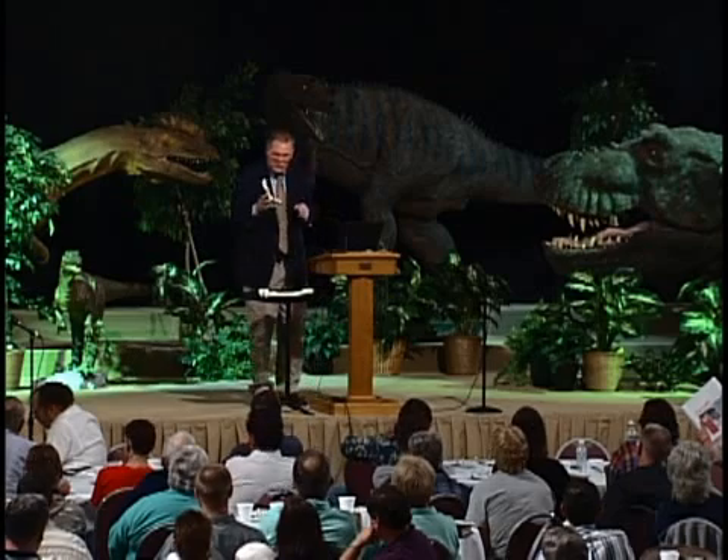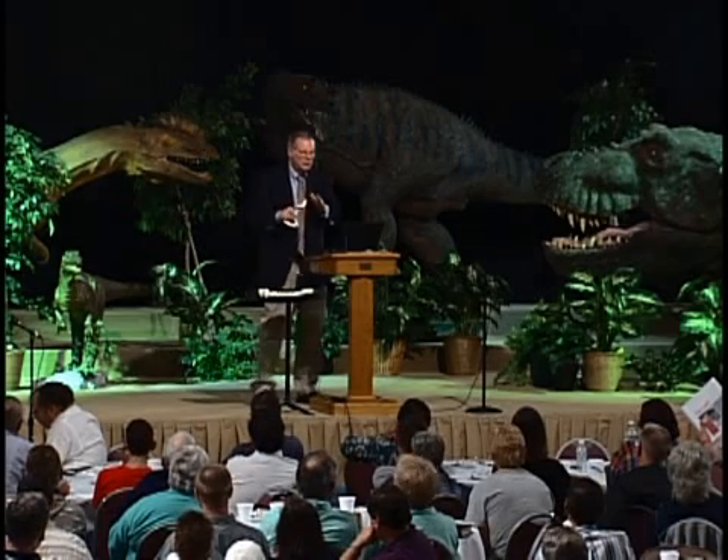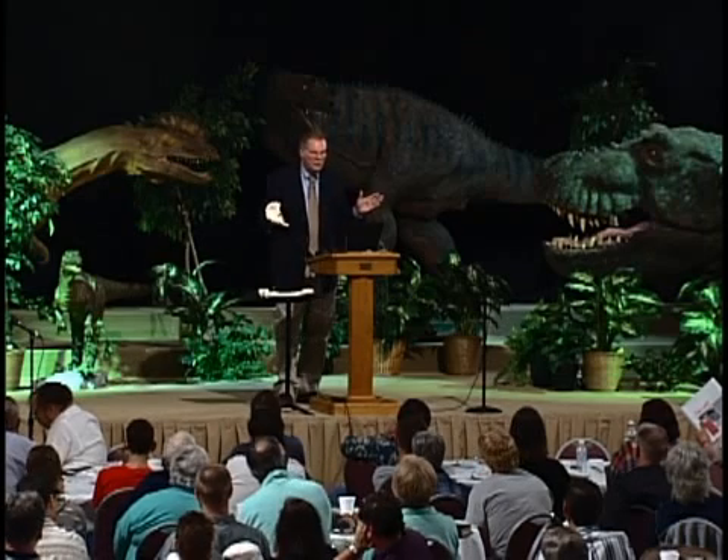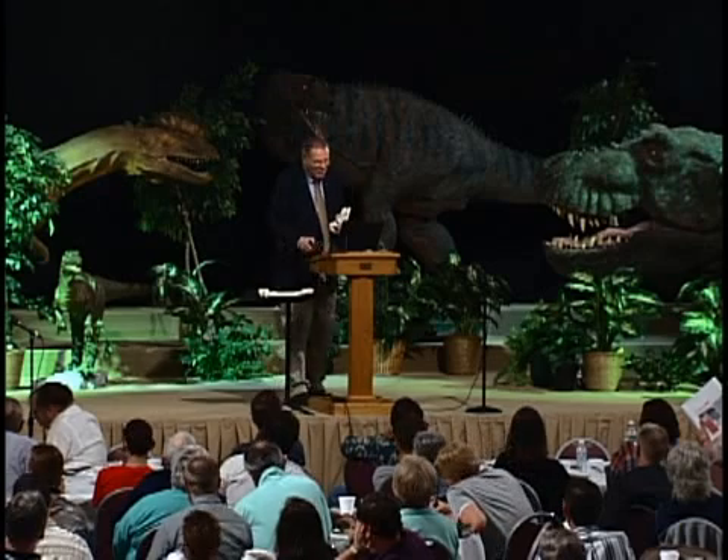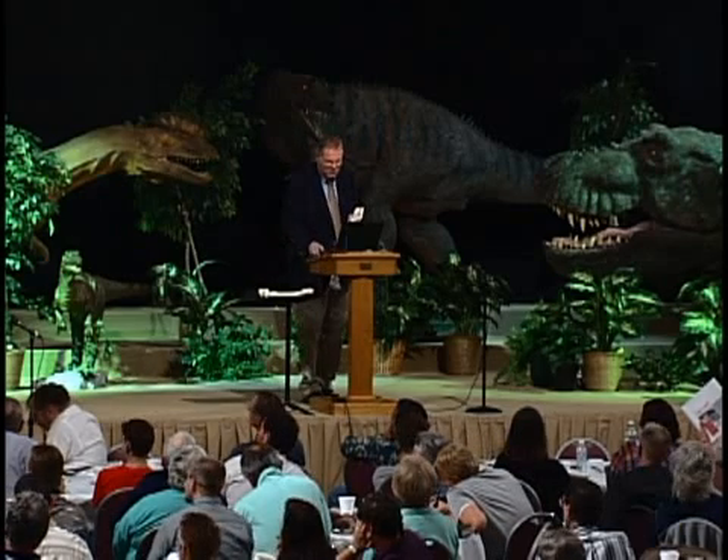Now, there's a distinct hip for apes versus humans. As far as I know, no overlap. You can't confuse an ape hip with a human hip. What's the big difference? Let me bring up a drawing that will help to illustrate this.